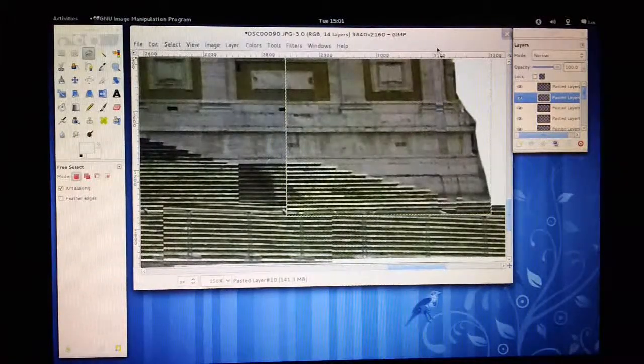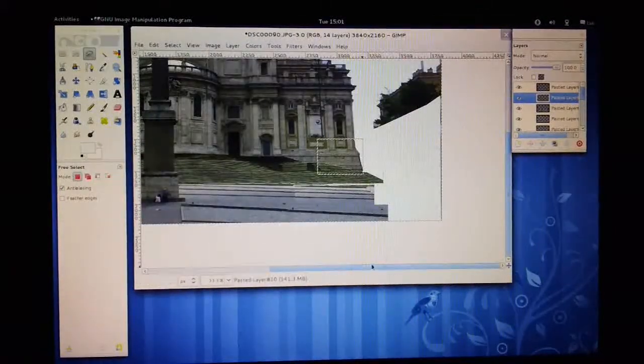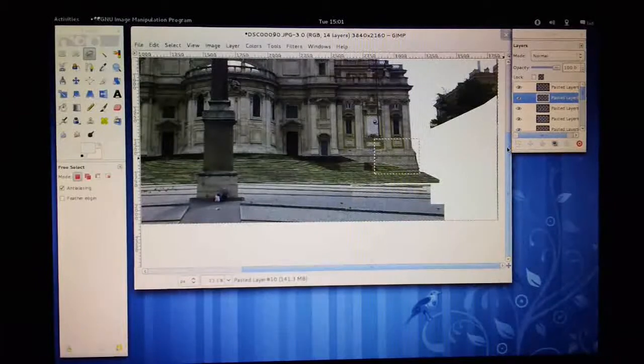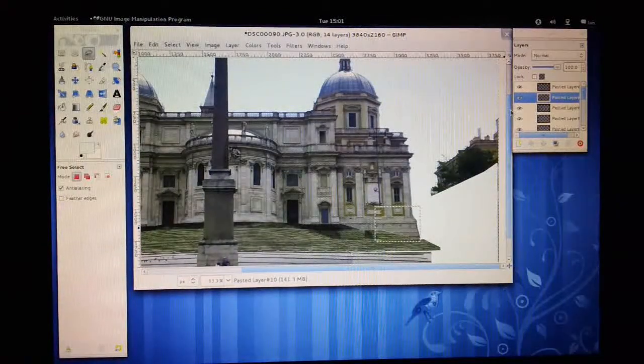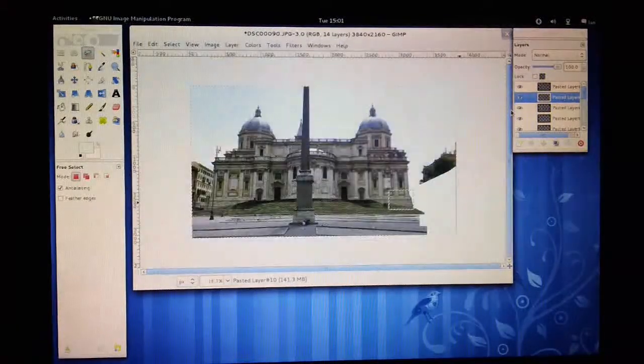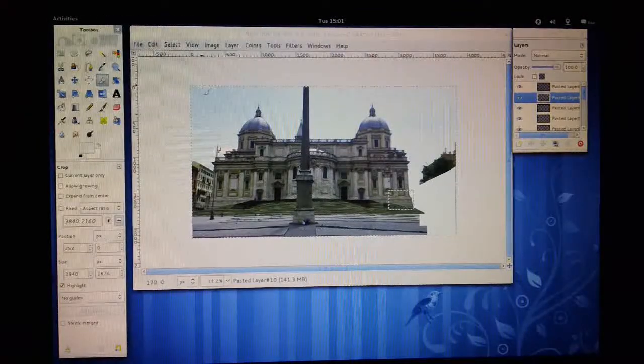If I zoom out you might be able to see that a little bit better. We've got a little bit of sky, we've got a little bit of building, so this looks about right. Obviously we could spend quite a while trying to enhance this further, but I think what we'll do is make our final crop, taking it down there.